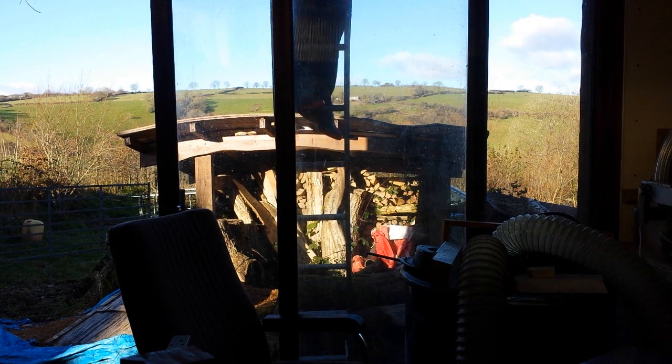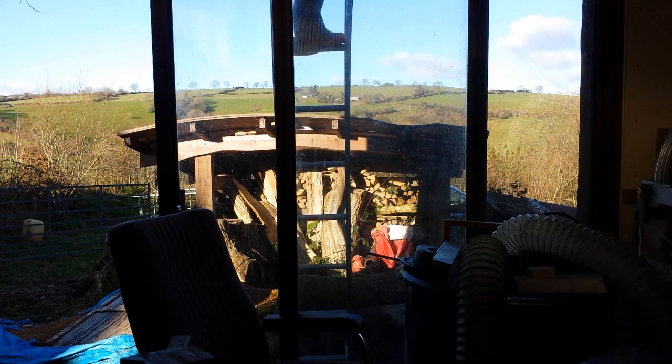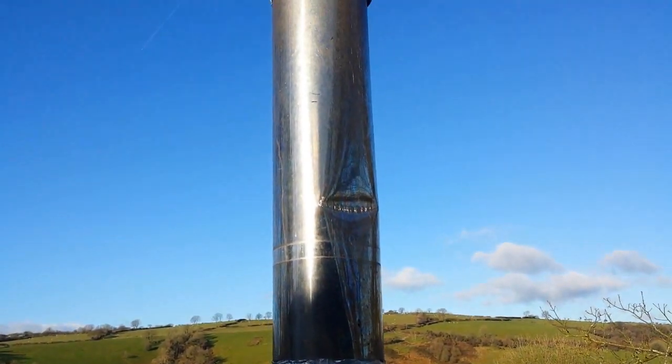The last time I turned it on, the stove really didn't work well. It wasn't drawing properly, smoke was coming into the workshop — it was bad. So let's get up on the roof and investigate.